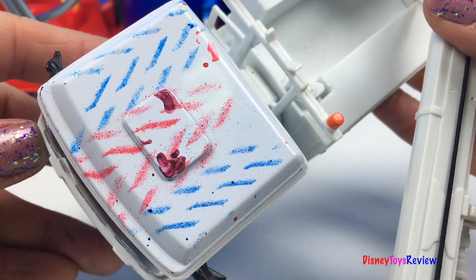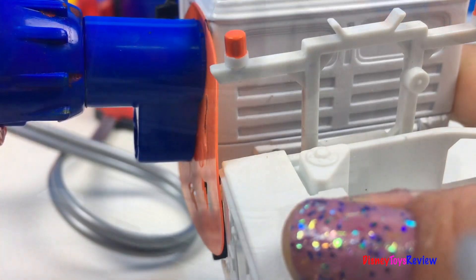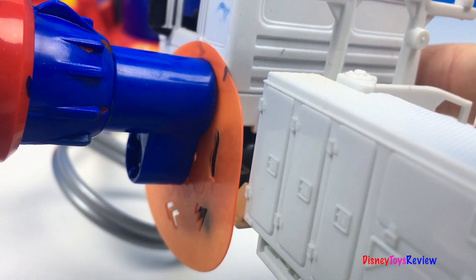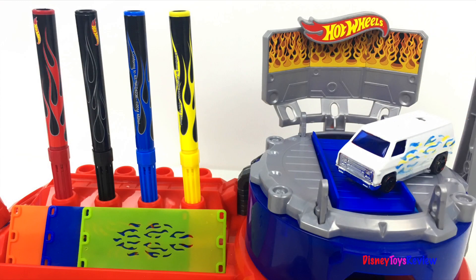But it's all white — I think we need some decoration on top. Wow, check that out! That looks really cool! Thank you guys for watching my video. Don't forget to subscribe and stay tuned right here on Disney Toys Review for more videos with your favorite toys. Let's do it!